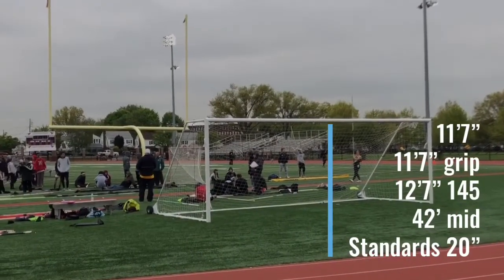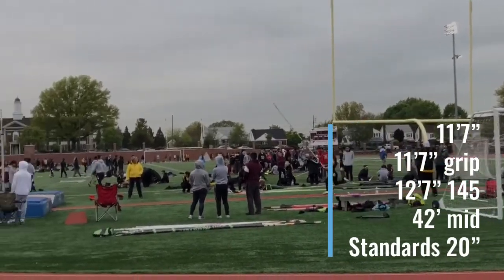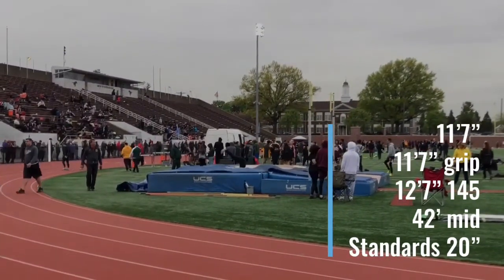Now her first attempt at 11'7". She comes down and hits that half back — she hits a 42 mid, comes down with a lot more room, big blow through. The only thing is we don't have a 12'7" 150. So the next pole up was a 13'140, which we went to. She has never jumped on 13-foot poles before, but it's 5 pounds up — it makes sense. So that's what we did.